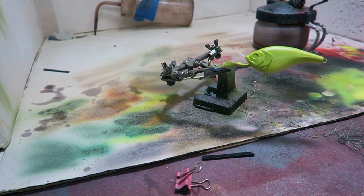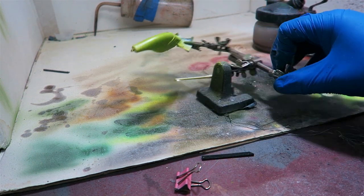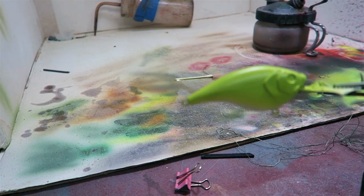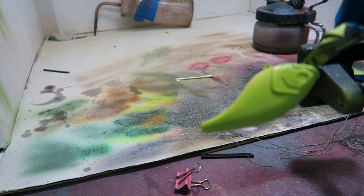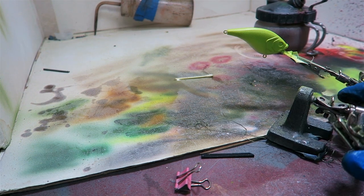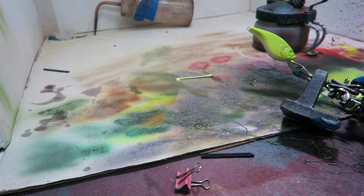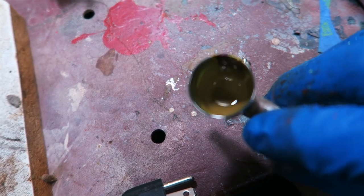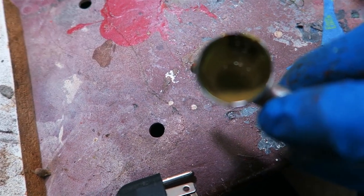I turned that light up a little bit so you guys can maybe see it a little better. That's essentially it. It is not green though, so it's going to be tough to show you because of color variation, but you guys will get the gist once it's done.